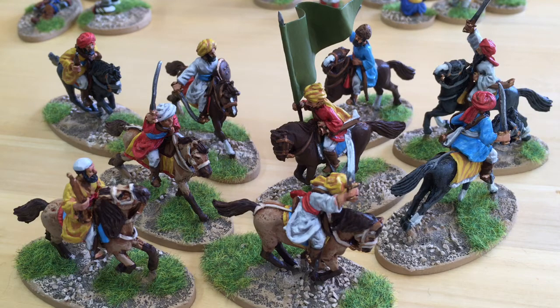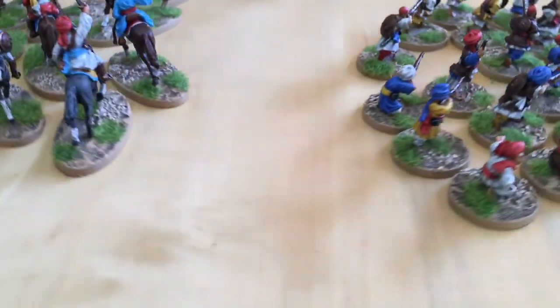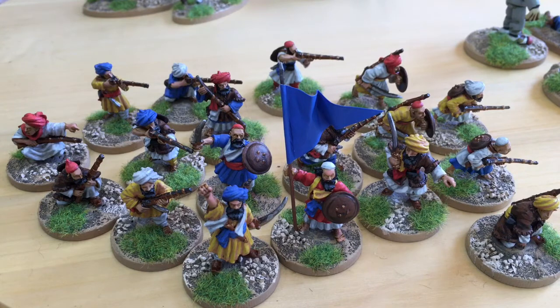With the mounted ones out of the way, let's get on to the infantry. Here we go — 18 Foundry Afghan infantry, again sculpted by the Perrys.